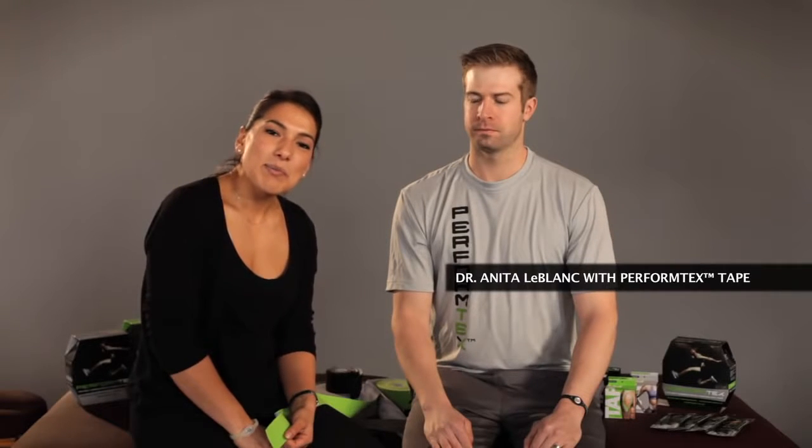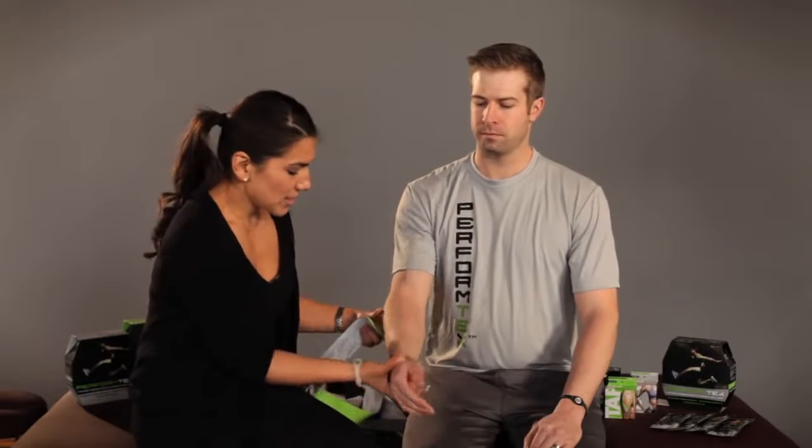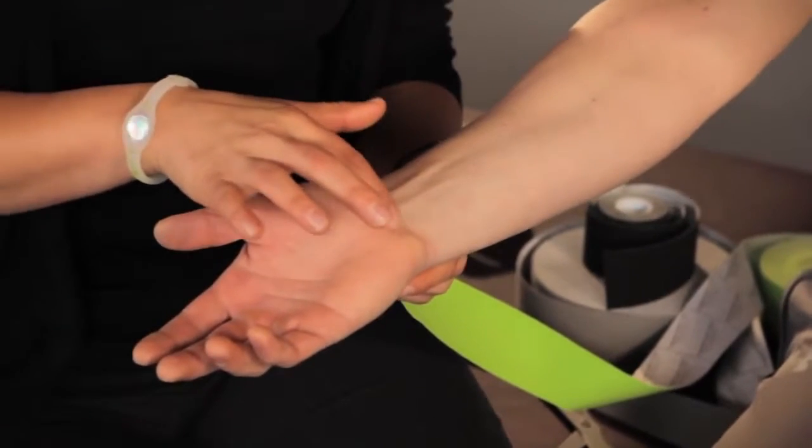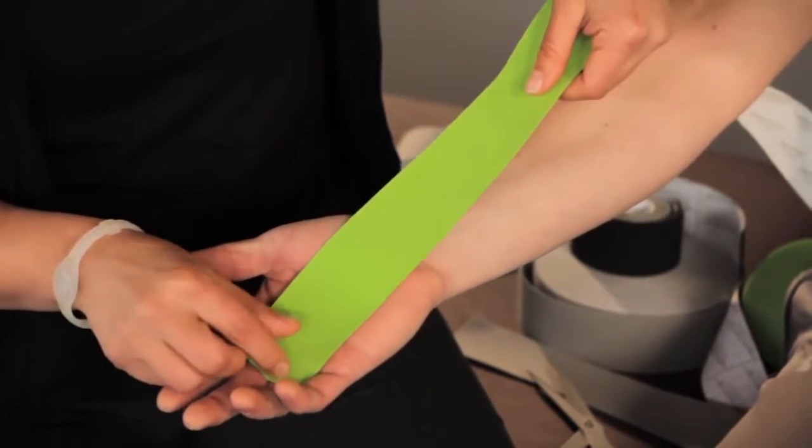Hi, I'm Dr. Anita LeBlanc here with Perform Text Tape. Today I'm going to show you a procedure you can use for carpal tunnel pain. We have Justin here who's complaining of pain in the carpal bones right about in his wrist, from the base of his fingers up to his forearm.